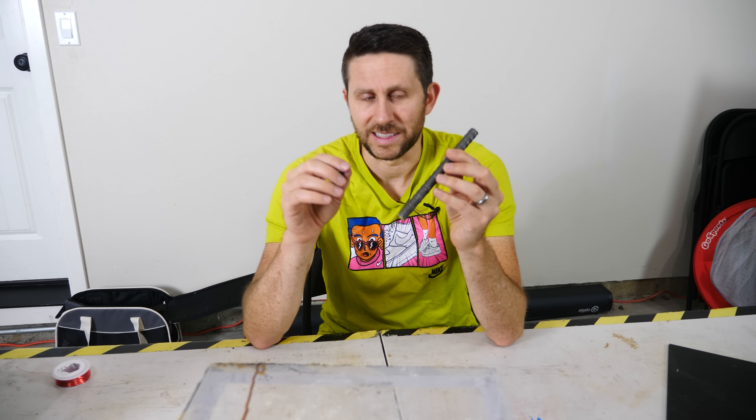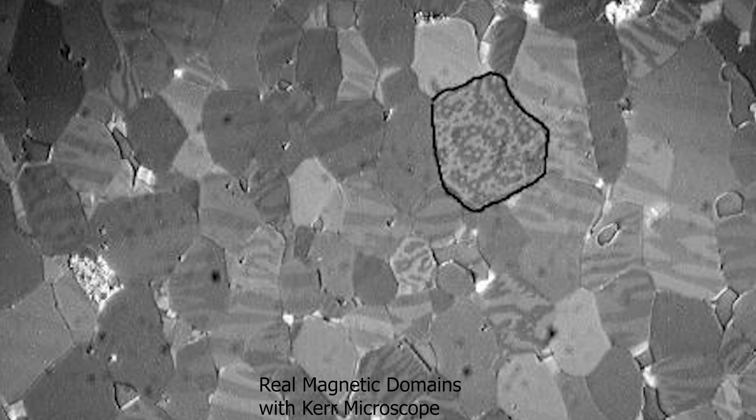Iron is actually made up of small little magnets, or magnetic domains — but they're extremely small. The magnetic domains in iron are around 10 to the negative 4 to 10 to the negative 6 meters, so they're microscopic.